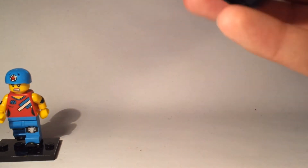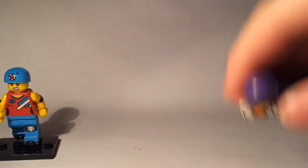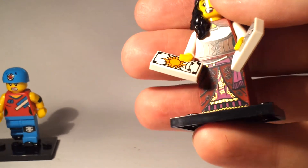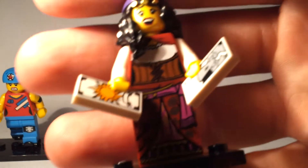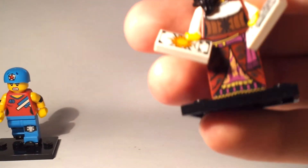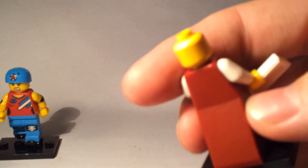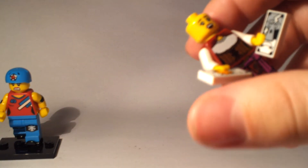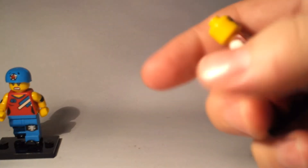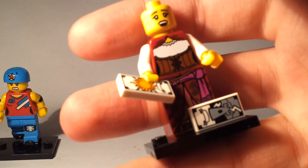Next up is the Fortune Teller — which I've just dropped. This one again has the triangular dress, if that helps you spot them, and two tarot cards. She looks like she's got a bit of a shocked face; I'm not sure if she's giving good news or bad news. It's got very single-sided printing and a solid hairpiece. Quite a good figure.